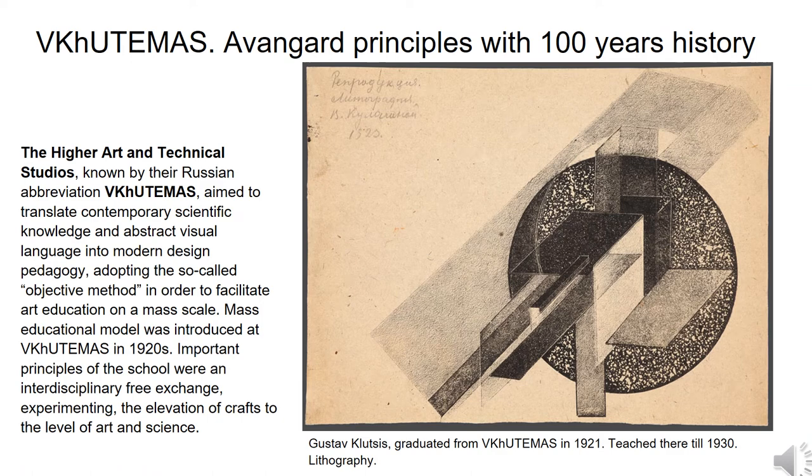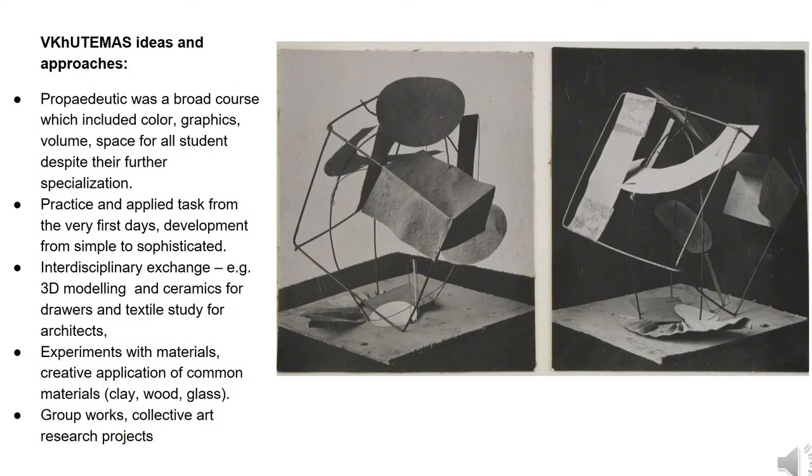Last year, when the conference was originally planned, we celebrated a 100-year anniversary of the Vkhutemas school. Vkhutemas is a similar phenomenon to the German Bauhaus and it laid a foundation for well-known Soviet avant-garde. Vkhutemas ideas are broadly used for art education in Russia. During our project we focused on ideas related to experiments with materials and introduction of individual skills into a collective art project.